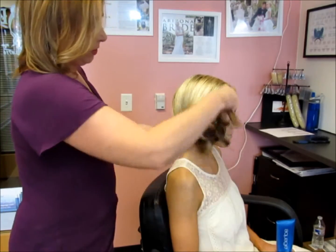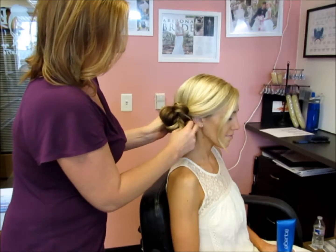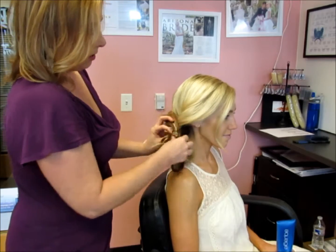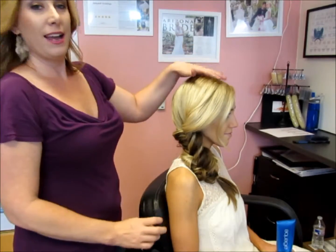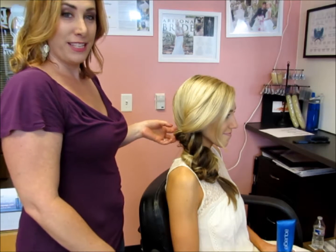You can also wrap it around into a messy bun for a nice cute romantic look. My favorite is to sport the fishtail braid and wear a cute fedora hat. I hope you liked the video — thanks for watching.